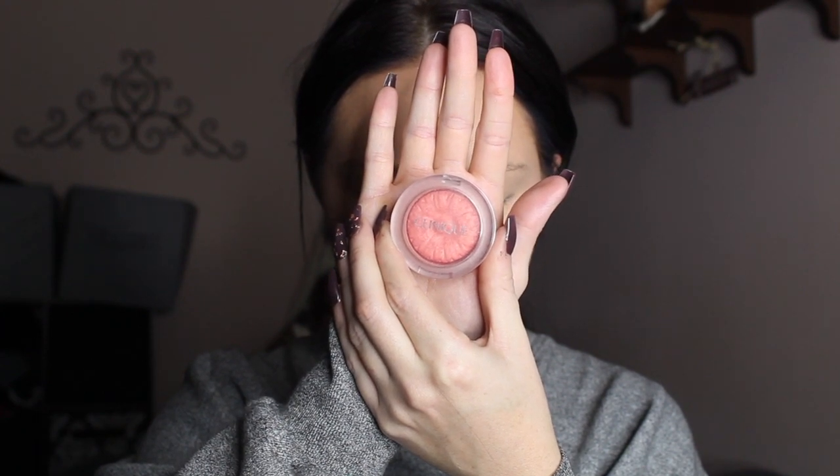Next I'm going to go in with the Clinique — I believe this is Peach Pop blush — and I'm going to be putting this on my cheeks, sweeping backwards, and then across my nose as well. I love the little bit of color that it adds to the face.